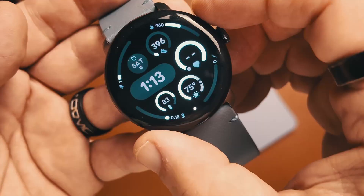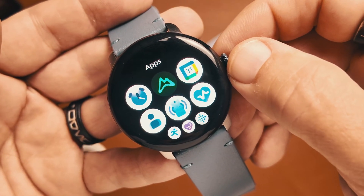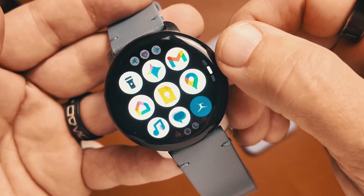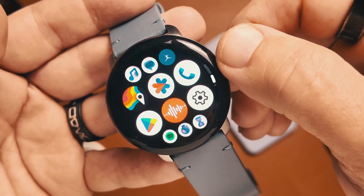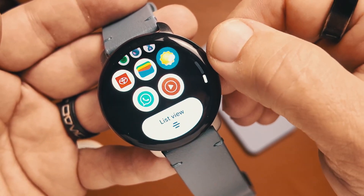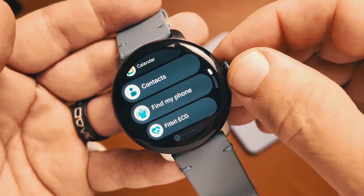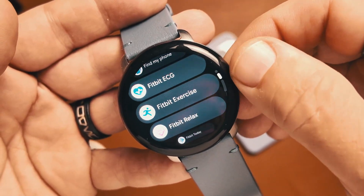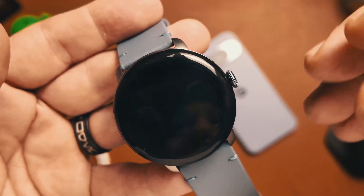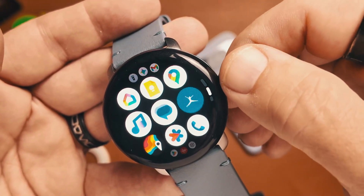Let's jump into the applications. The applications page has been redesigned as well. As the icons scroll up or down, they get smaller and just spill off of the screen — a really nice waterfall effect. You do still have the list view option, but I really like the grid view better. It looks much better, especially when scrolling through applications.